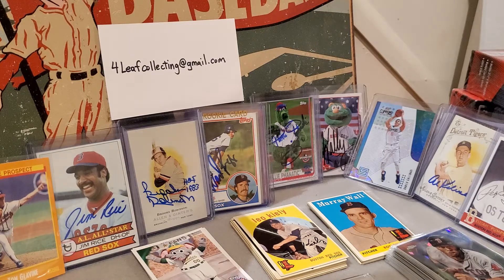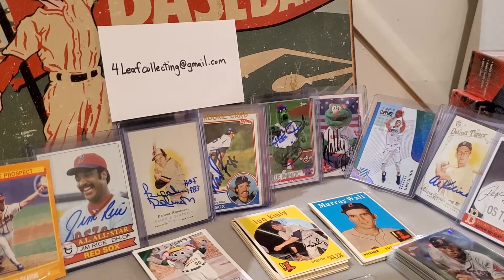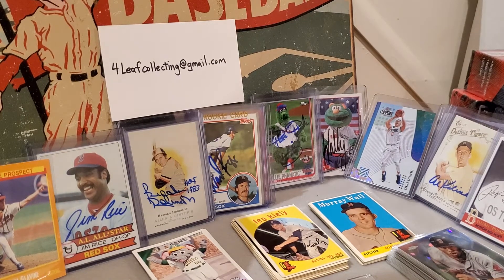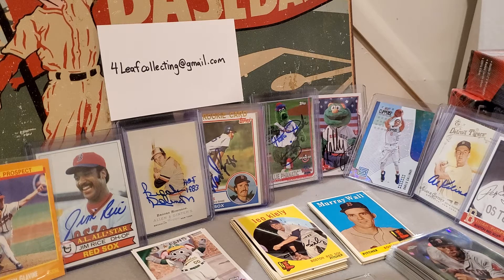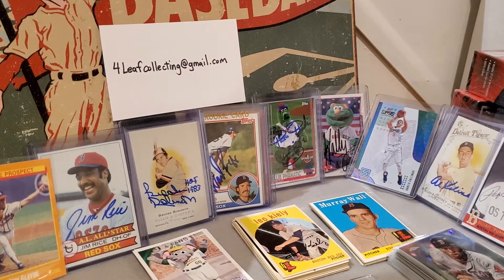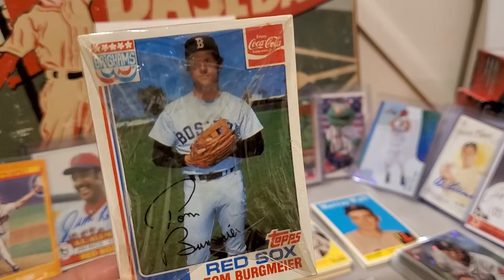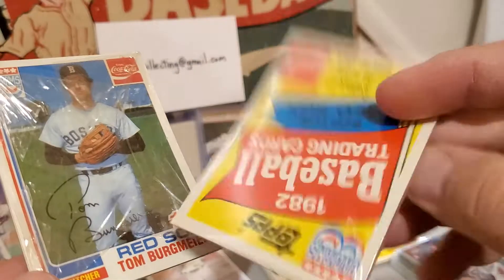We got one more package and it is big — from eBay — and I don't even know how to get into it. Oh yes, forgot all about these too, this is exciting! These are 1982 — they're unopened cello packs of Red Sox players from Brigham's and Coca-Cola, and they're all unopened.